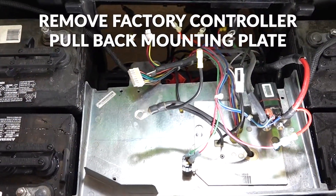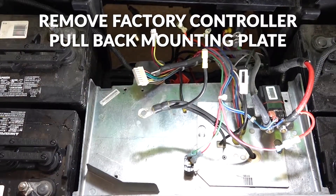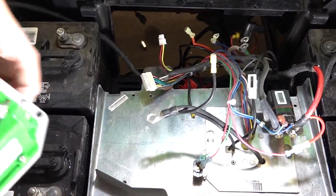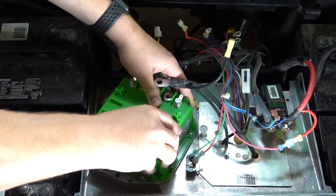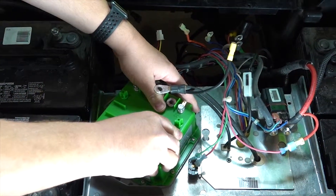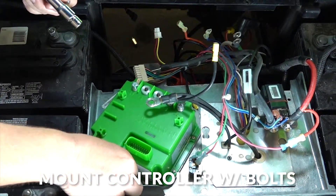We've already removed the factory controller and pulled back the mounting plate. We'll show you just how to install the controller. The controller will mount with the factory mounting bolts.